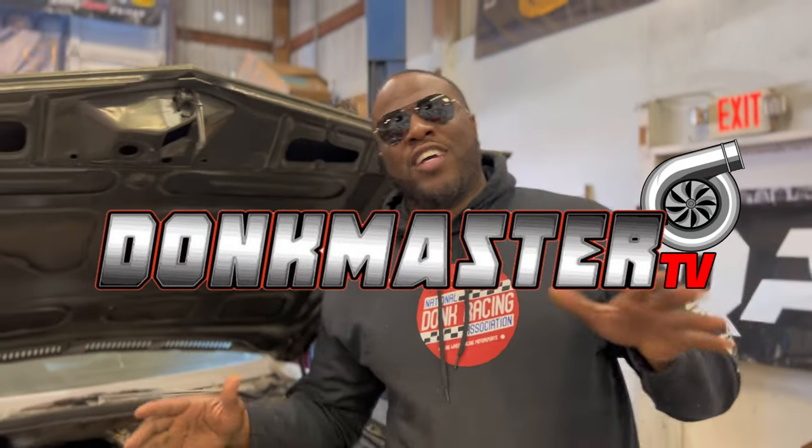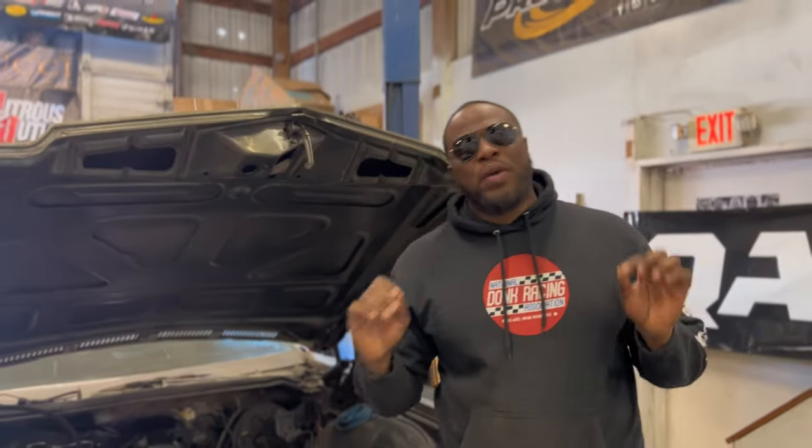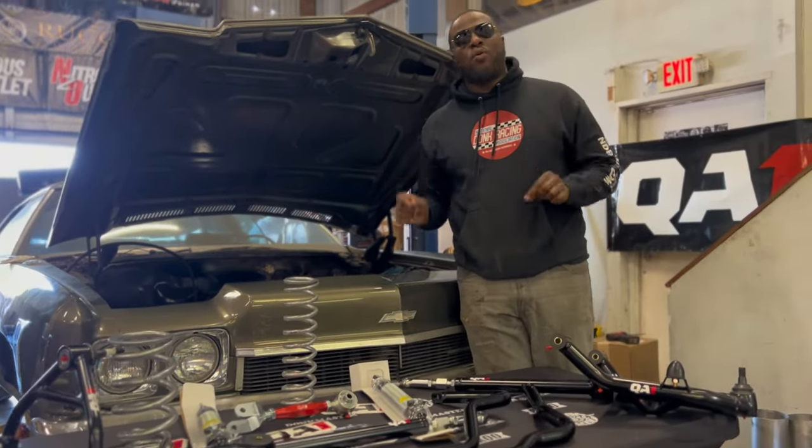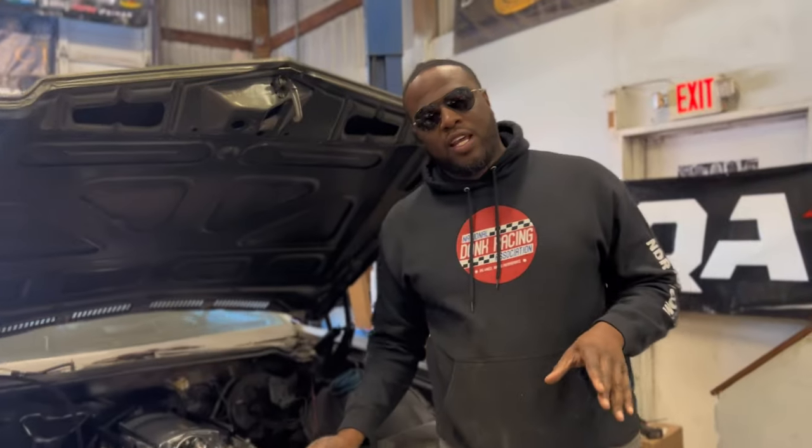Alright y'all, what I'm about to explain is QA1 has a big wheel kit. Y'all know all the dump masters — we work on dumps, right? So QA1 came out with the big wheel kit. Listen, go to QA1.net, one click, get y'all the big wheel kit.